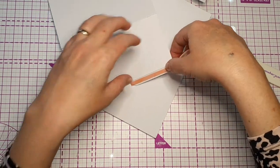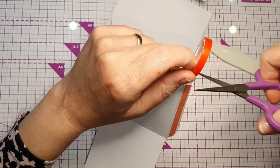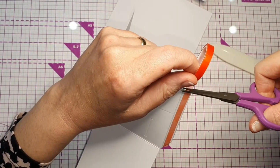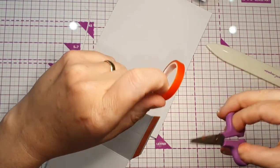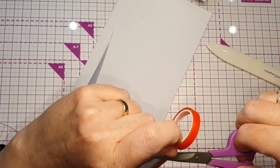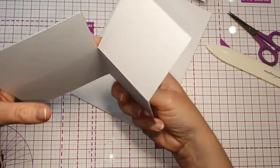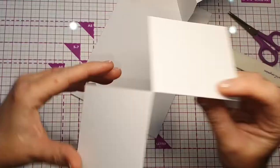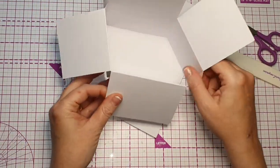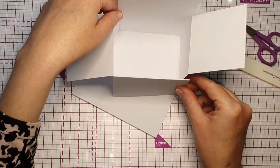The glue tape pens I have used to do these — they didn't seem to hold very well. They are strong, but for the purpose of this it didn't work. So we've got red tape here and red tape there, which will hold those together.